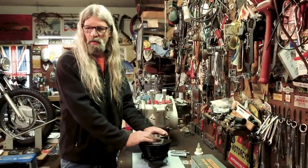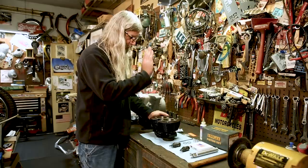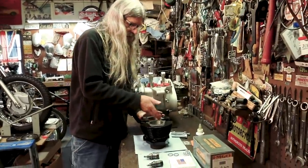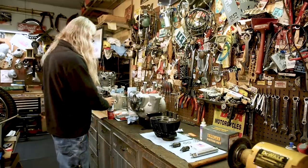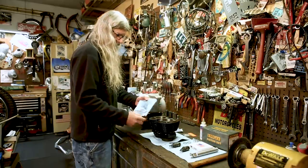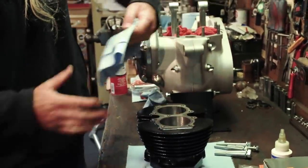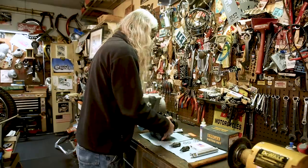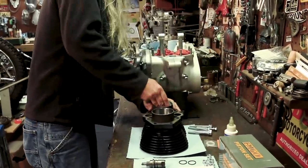So once you've washed this thing thoroughly to get all the grit and stuff from the machining process out of the bore, you want this to be as clean as you can possibly get it. Once it's all clean, you can take a lint-free rag and some brake clean, wipe it in the bore and pull it out and look at it. This cylinder's been sitting here for a while — what you want to see is a clean towel. See how that's pretty darn clean there? There's a little discoloration, but that's okay. That's basically pretty darn clean. We're going to need to do this anyway in preparation for putting the cylinder on.